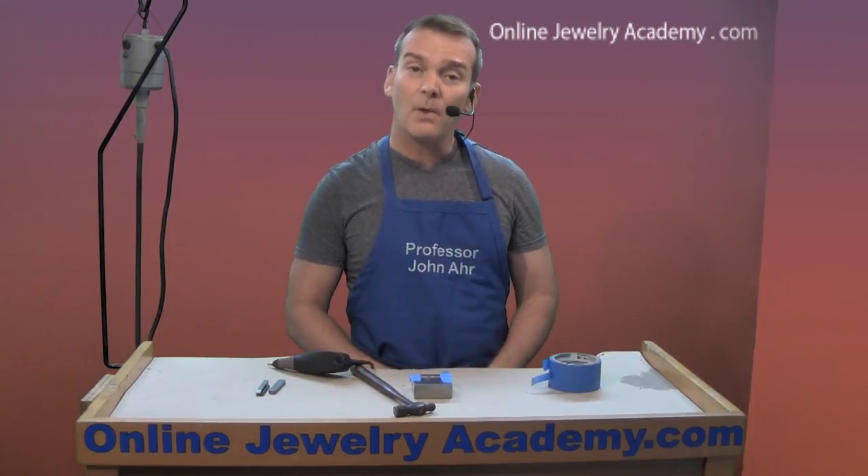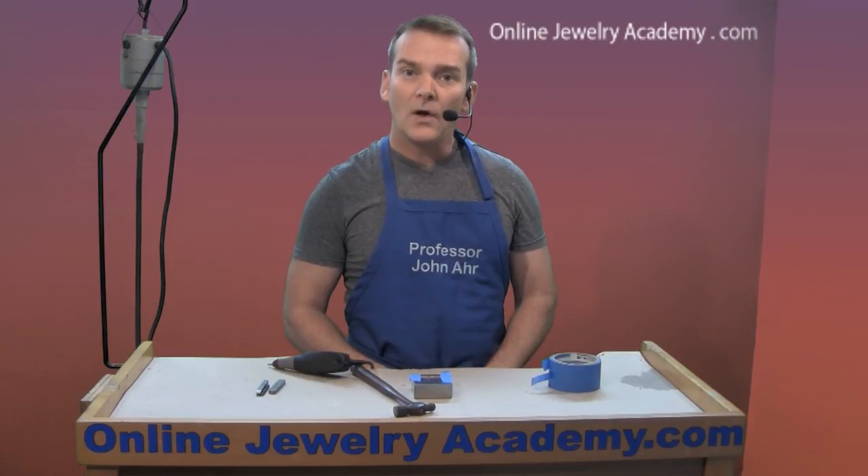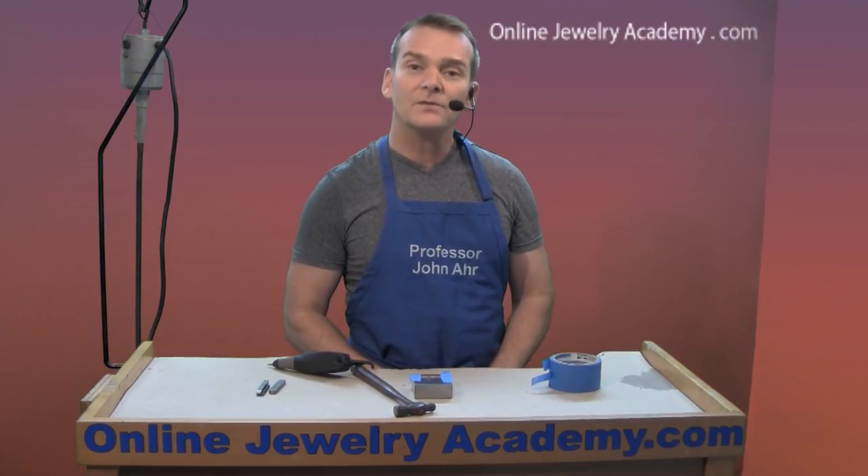I hope this answers your questions about marking your jewelry projects. Check out our other videos and projects on OnlineJewelryAcademy.com. Thanks for watching.